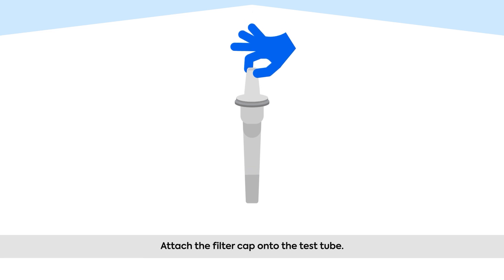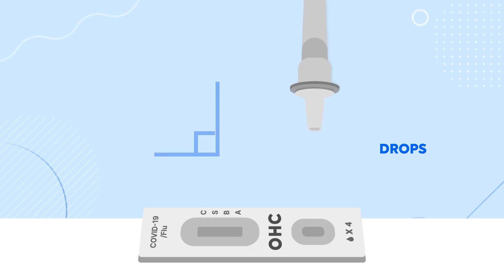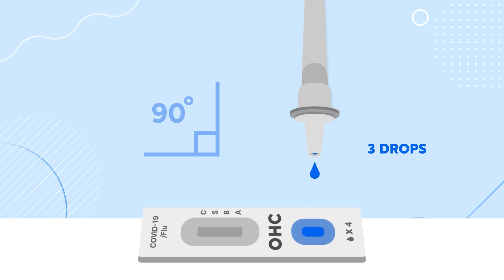Attach the filter cap onto the test tube by pressing the wide end into the tube. Carefully squeeze only four drops of the buffer solution into the sample well at a 90 degree angle. Please be cautious not to exceed four drops when squeezing the tube into the sample well. Hold the capped tube vertical and upside down so the tip of the cap is just above the sample well, and allow four drops to fall into the well.